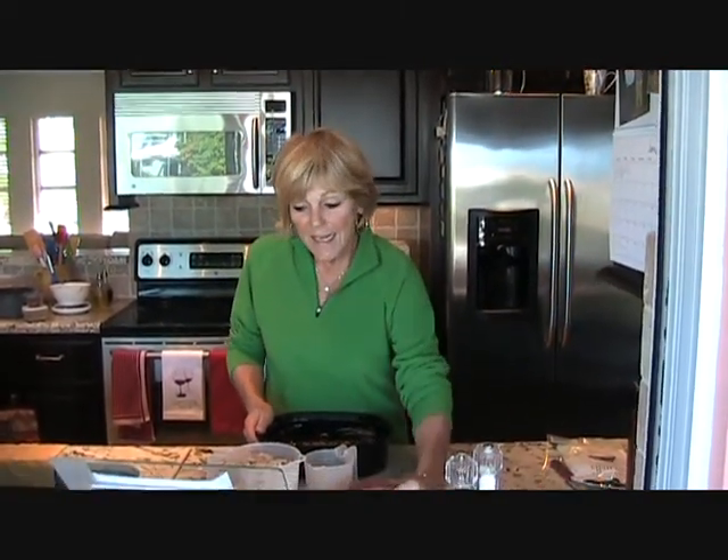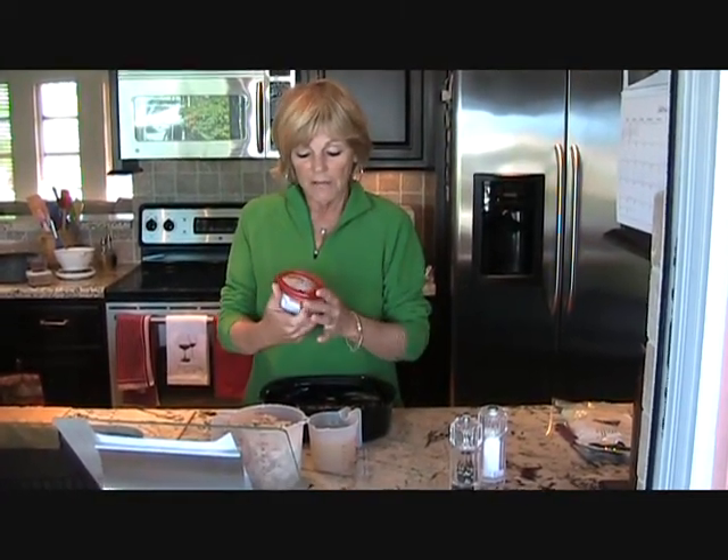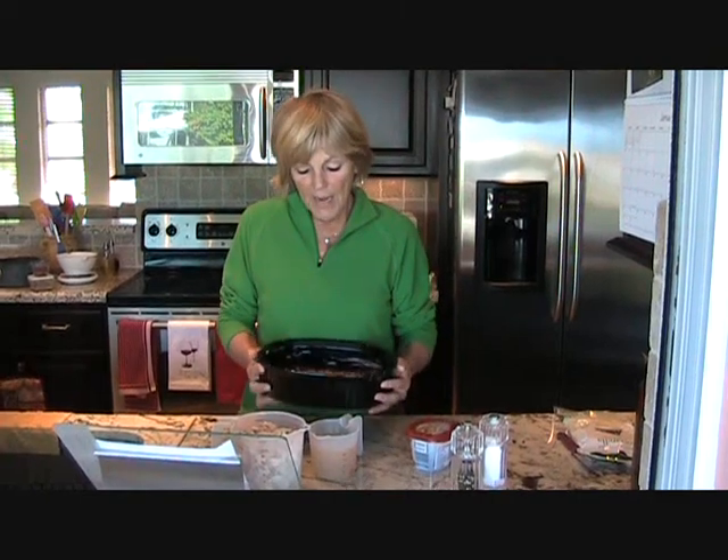Hi, I'm Brenda Robinson in Juneau Beach, Florida, and today I'm going to make Mexican chicken casserole with Philadelphia cooking cream cheese, the Santa Fe blend that gives it that little kick we need. First, I've taken about half a bag of tortilla chips and crushed them up in the bottom of a greased casserole.